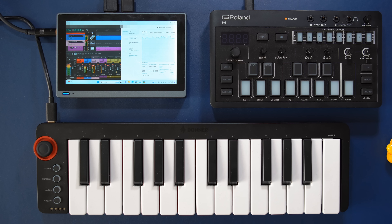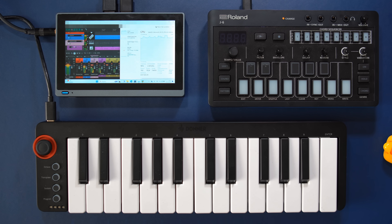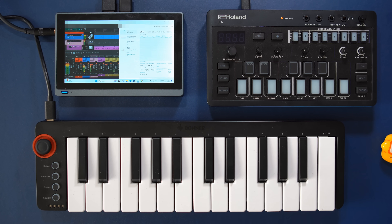As you could hear, this PC pulls through that track without any glitches, but it's really close to the edge.